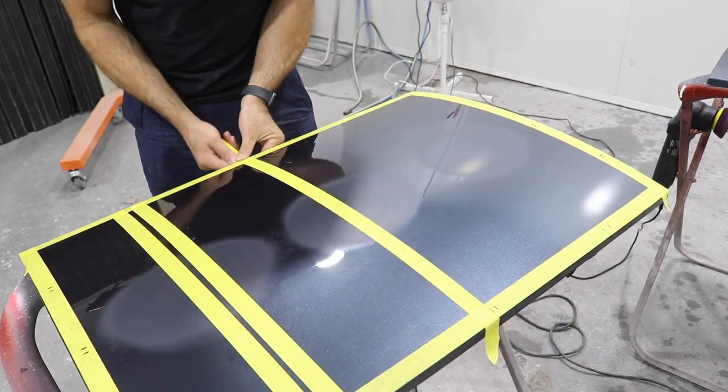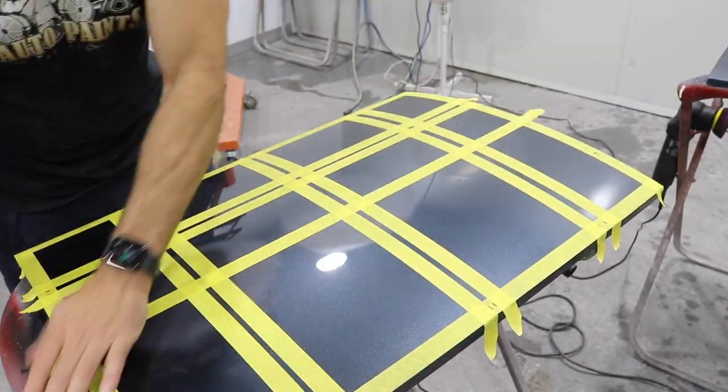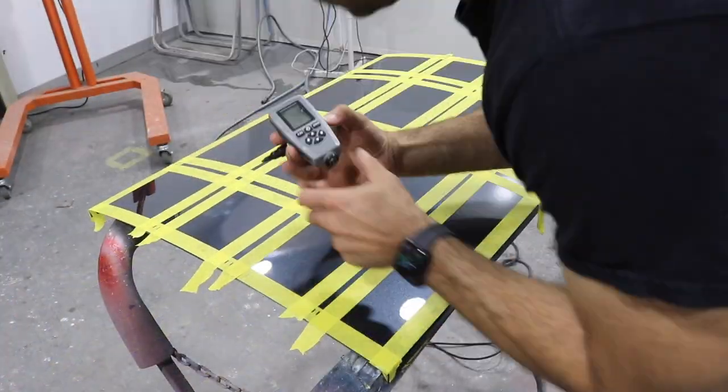Now that I've got the panel all scratched up, I've also got it sanded with the three different grits. I'm going to mask it up again, then use the depth meter and basically read the clear coat again and see what results I get.